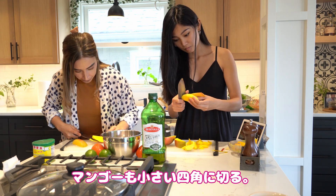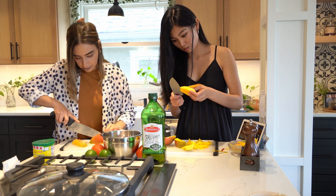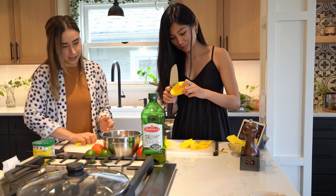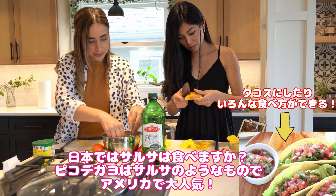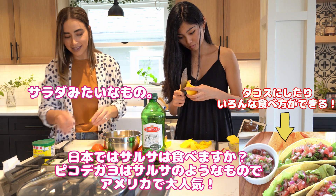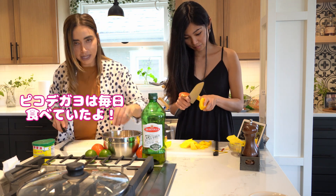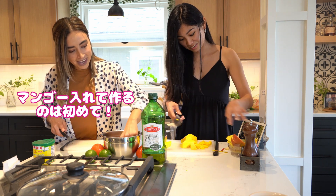We are cutting the mango into little squares — it's gonna be good for summer. You should cut them small, like little pieces. This is like a salsa but it's more like an ensalada. Do you eat pico de gallo often? Always, but this is the first time I'm making pico de gallo with mango.